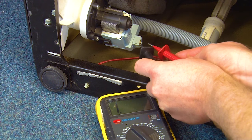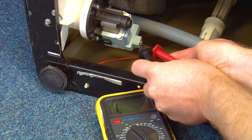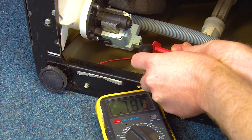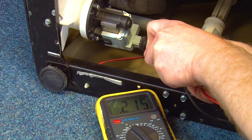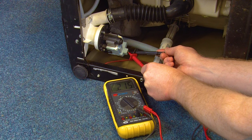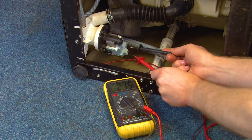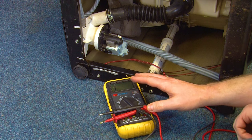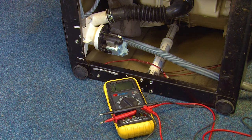The multimeter should read between 160 to 260 ohms with about 5% leeway. This means the lowest possible acceptable reading should be 152 ohms. If the multimeter reads lower than this, it means the drain pump is faulty and it needs replacing.